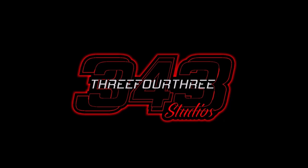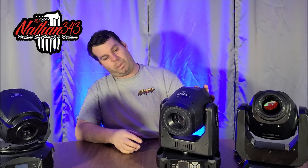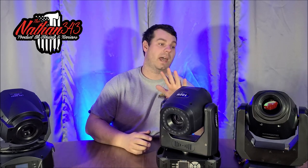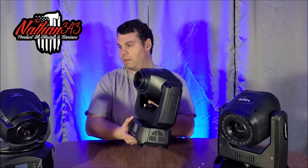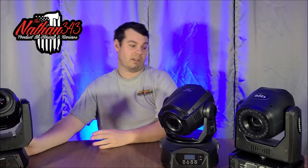This video is made possible by 343 Studios. It's Nathan 343 here, and as requested we have a comparison video. We are comparing three lights — they're basically mini movers. We'll go in order from big to small and I'll tell you the differences I like and don't like.